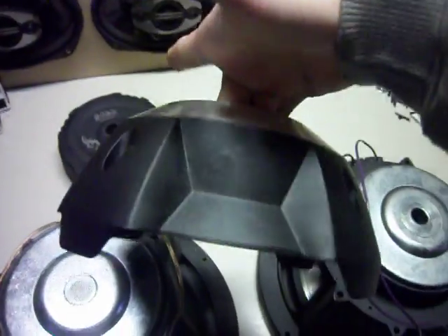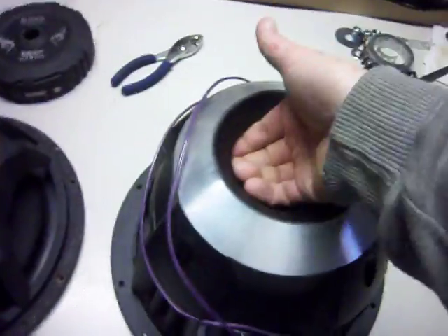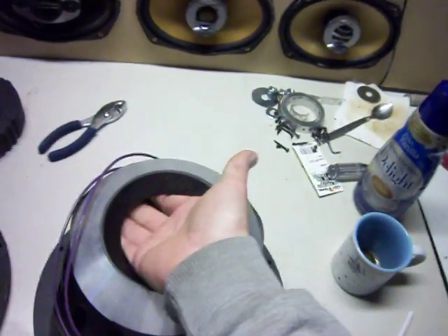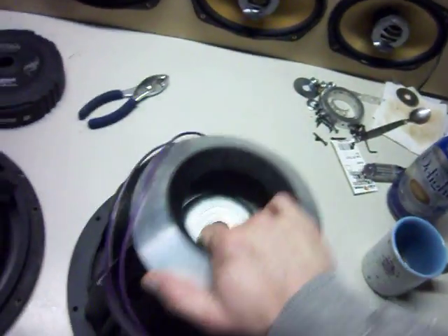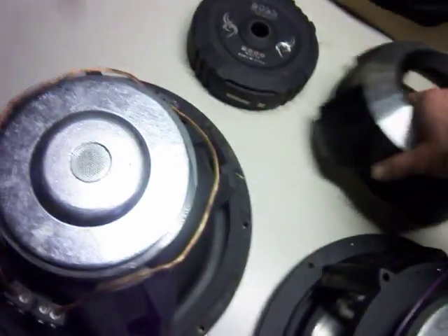It's like they put this huge ass cover on there for one dinky ass magnet. You could have fit another magnet in there, no problem. Look at the size difference of the two covers.